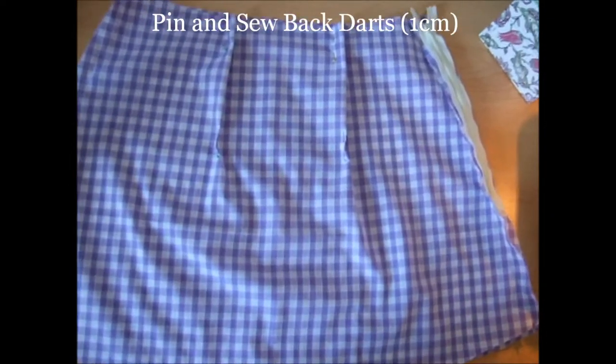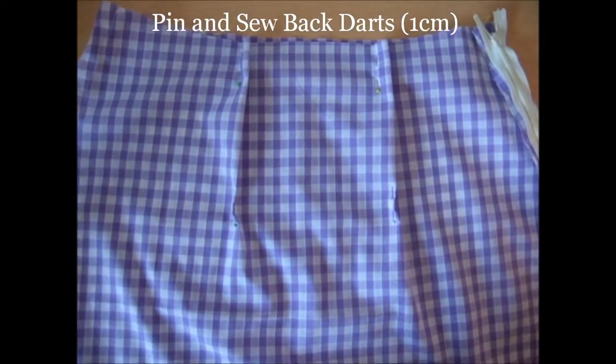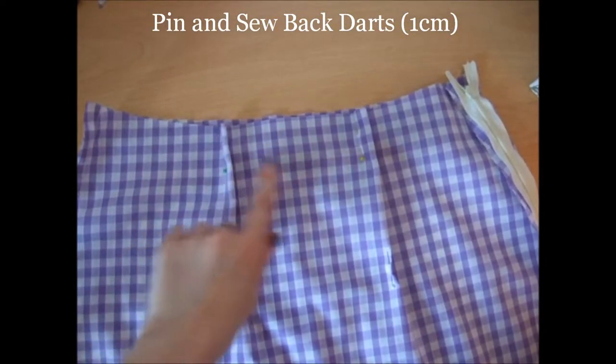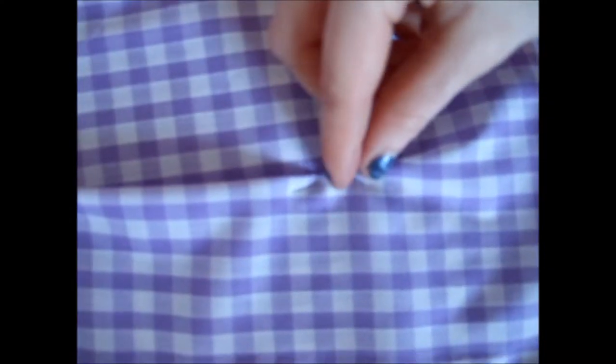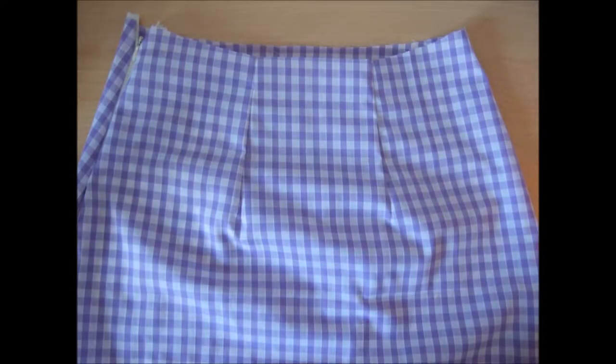As drafted on the pattern pieces, there are two darts on the back of the skirt that are of a 1cm width. You can either pin the two 1cm darts of even spacing onto the back piece, or you can try the skirt on and get someone to pin the darts for you — this makes sure that you get a better fit. Make sure that your darts are evenly spaced from the side seams. Sew the darts with a 1cm width, making sure that to finish the dart point, you sew right on the edge of the fold. This is what your darts should look like, and now your skirt is ready to attach the facing and lining.